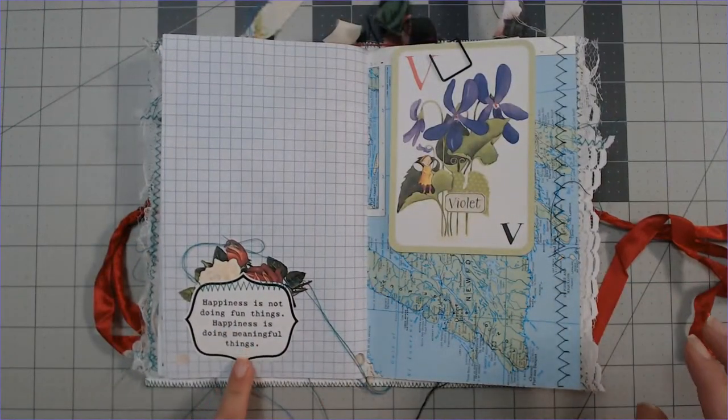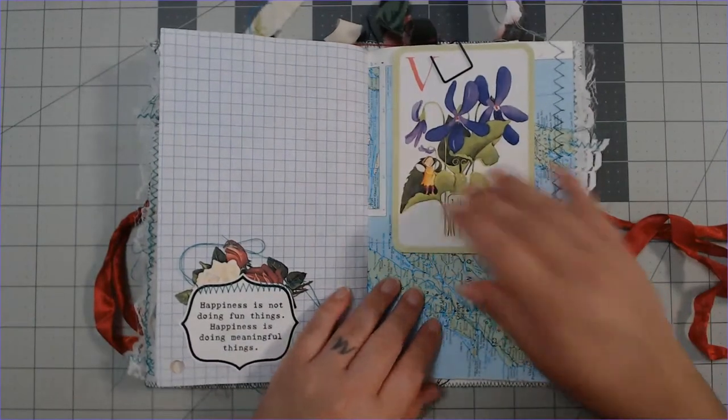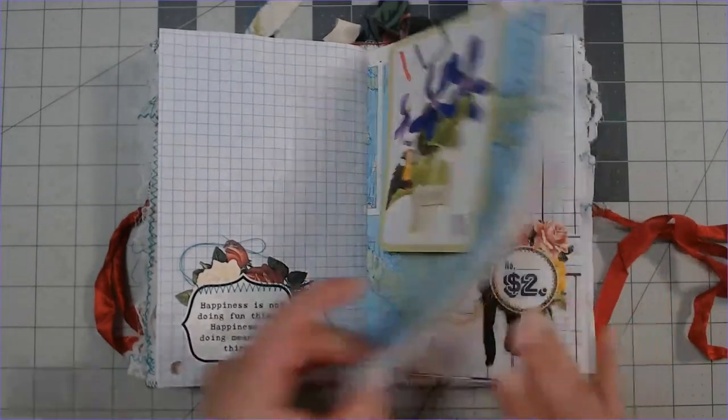Every page is decorated because I kind of obsessively decorate all my books. All my embellishments are pretty flat so that you can still write on them. I try and design my journals to be more for writing, so on any page where there is no writing space I'll put a pocket and add some journal cards — now you have writing space. There are positive phrases and quotes throughout the whole journal, like 'Happiness is not doing fun things, happiness is doing meaningful things.'